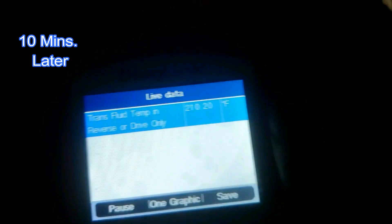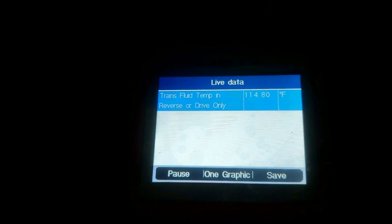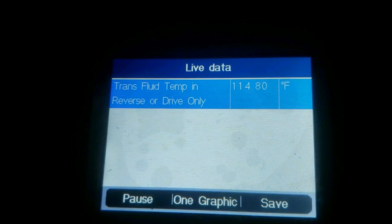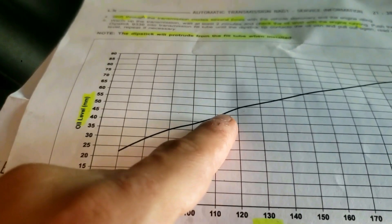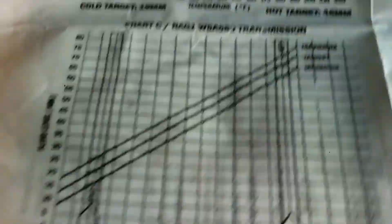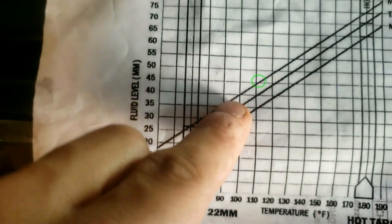Back in the car — it's now at 210 in park and about 115 degrees in reverse. I'll put the dipstick in and check the updated level. At about 115 degrees temperature and a dipstick reading of about 45 — that looks just perfect. On the other chart as well, at 115 degrees, it looks pretty much like I'm in spec.